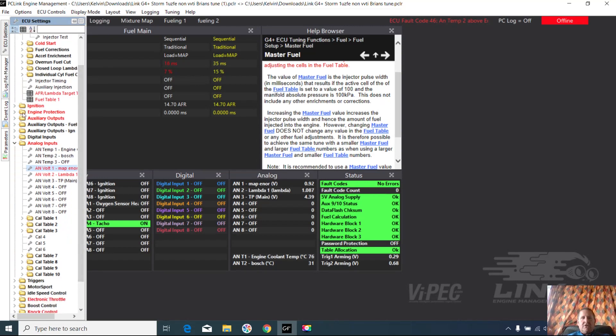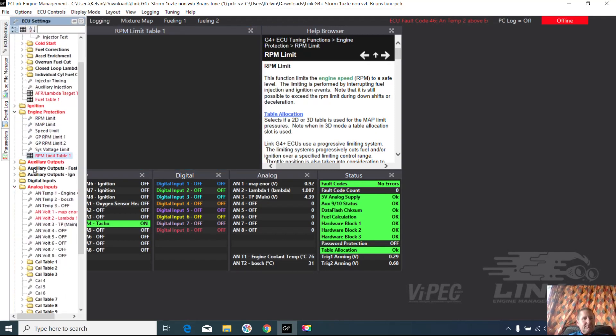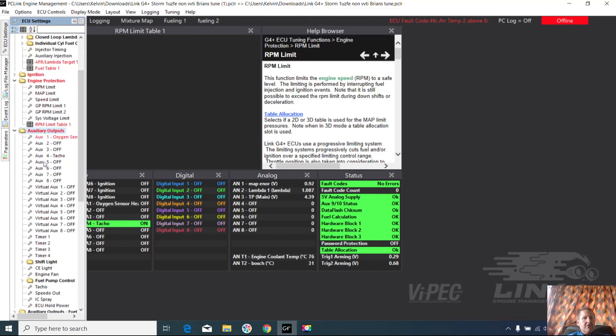Engine protection looks like it's changed — it's highlighted in red. The RPM table has changed from 6,800 to 7,000, a single table with no difference in rev limit for different temperatures, just a straight single number. Auxiliary outputs have also changed. There's an oxygen sensor being added, though I don't think he's running an oxygen sensor because he's put a wideband in it, so that could possibly be turned off now.